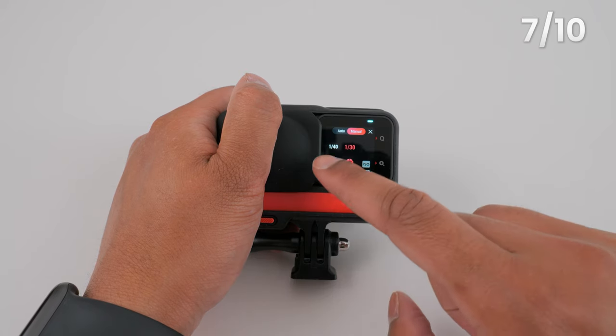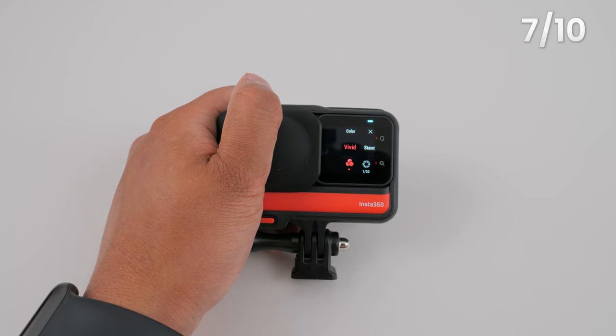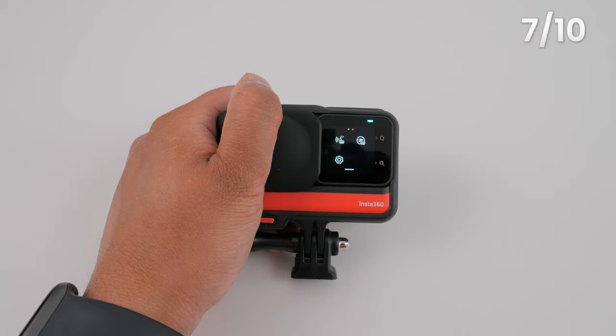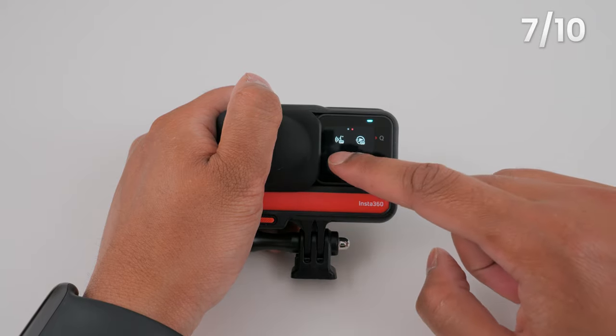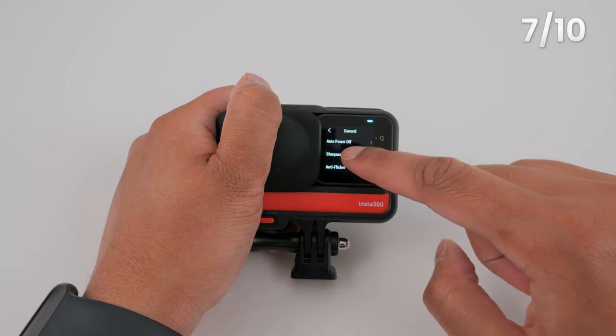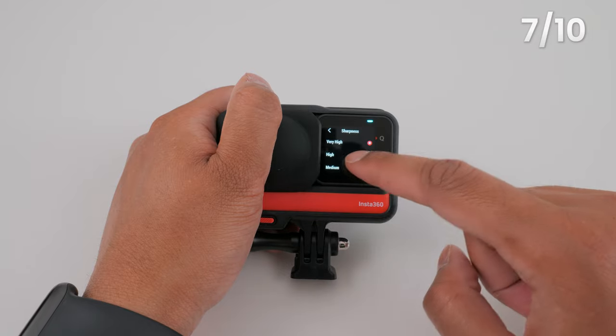I will leave a link in the video description to a video which shows you how to use manual exposure settings. Set the color profile to vivid — this will give you 360 video with colors that are ready to upload onto social media. Finally, swipe down from the top of the screen, go to Settings, then General, then Sharpness, and set it to medium.